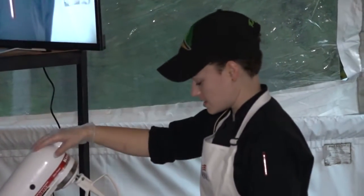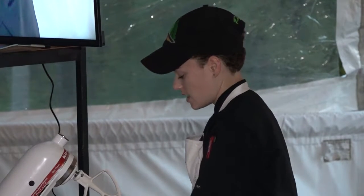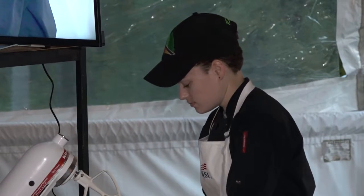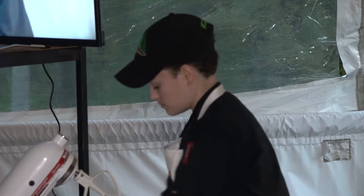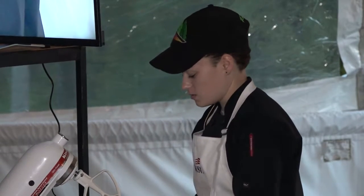We're going to start with seven eggs. We start with one whole egg — crack that right in the bowl — and then the rest of the eggs, which is six of them, we're just going to use the egg yolk.